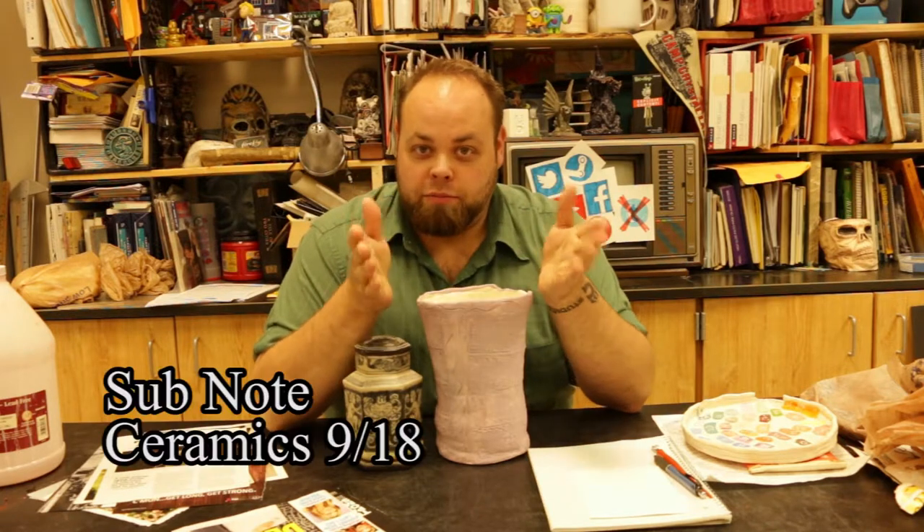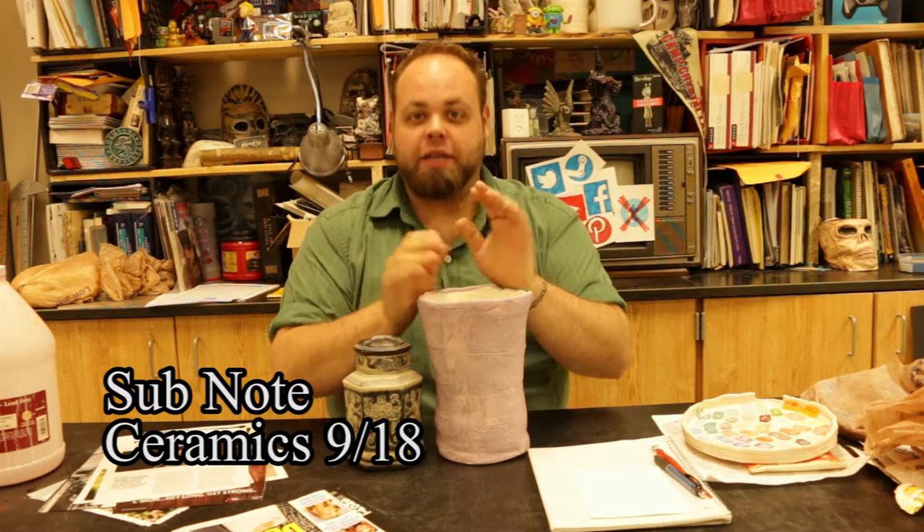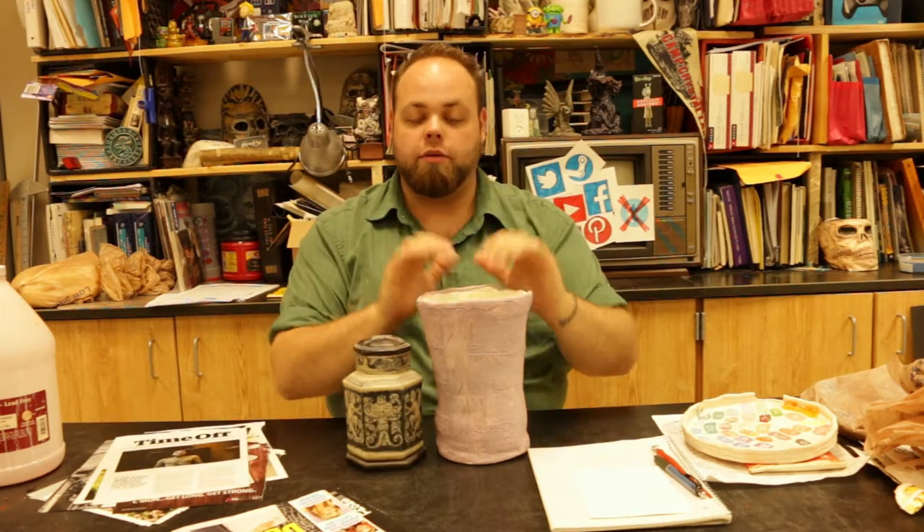Okay ceramics class, I'm not here today — I'm over hanging artwork. Hopefully this is the last time I have to make this video for a minute. What you guys are doing today is working on slabs, and you guys have access to the slab roller. There's a video that I want you guys to watch, which I'll try and put in the description.